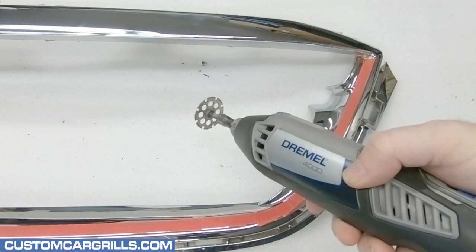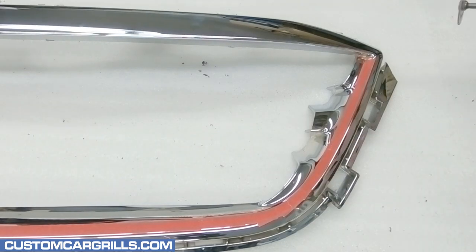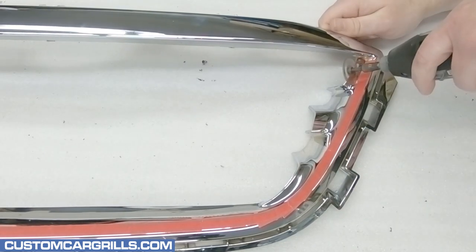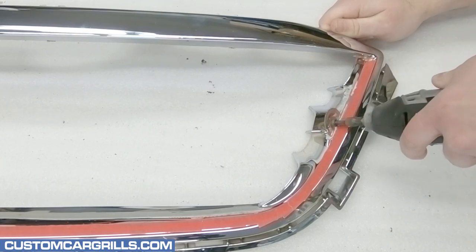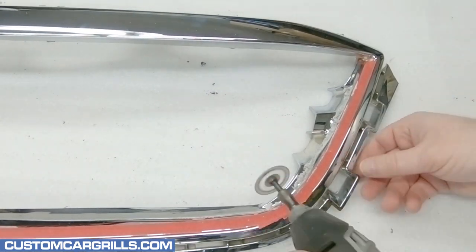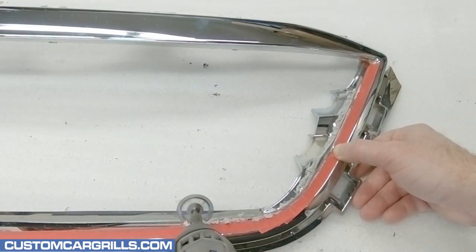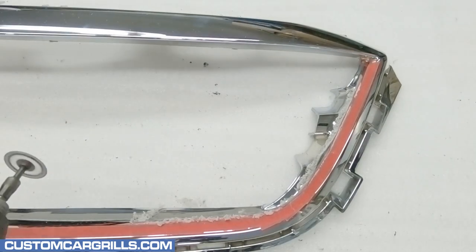When the tape is finally applied where it looks correct, I'm going to grab my Dremel and equip it again with the number 543 cutting and shaping wheel. From here, it's just a matter of cutting along the tape edge. I like to keep the cuts about 1/32nd to 1/16th of an inch away from the tape, just in case I slip a little bit.